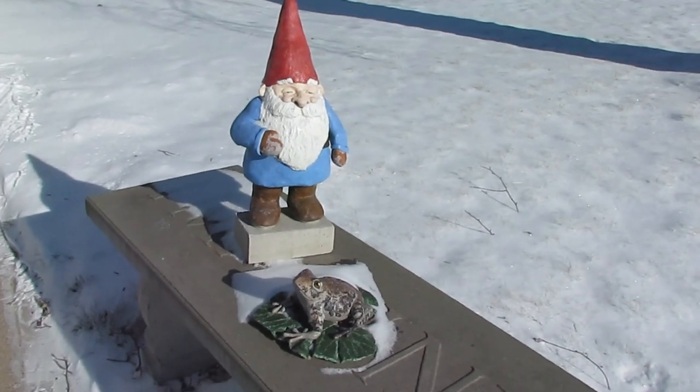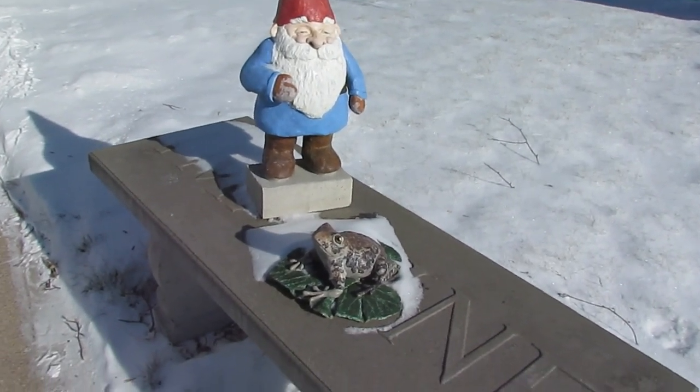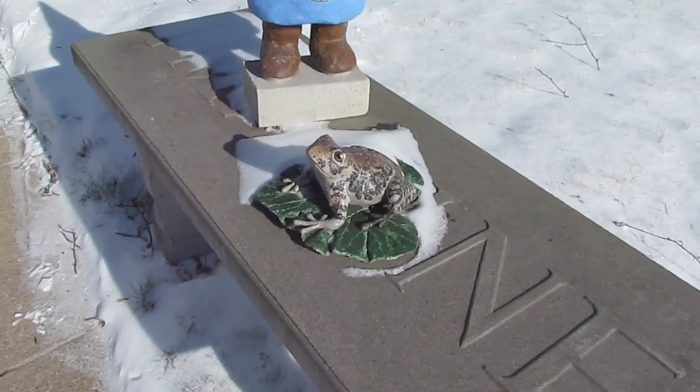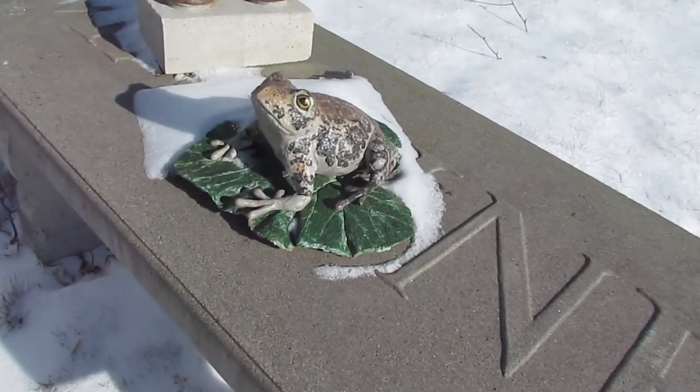I hope that you'll forgive the shakiness of my camera. It's 11 degrees Fahrenheit right now and I think you can understand why I'm going to do this really fast and go back in the house.